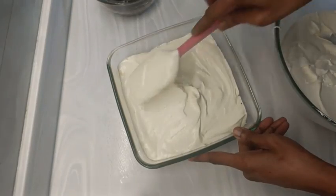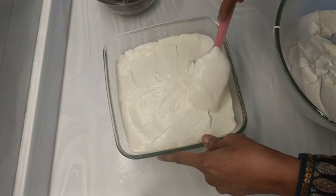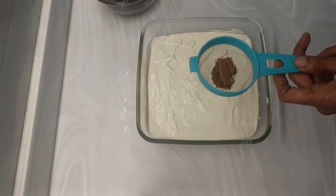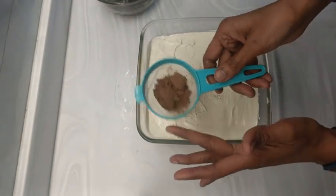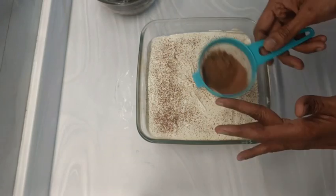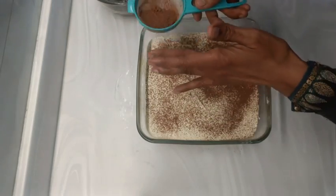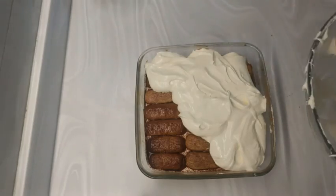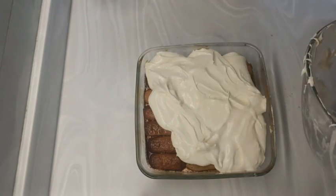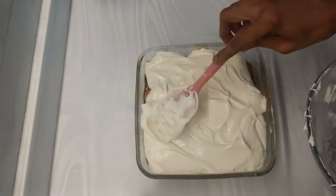On top of this, sprinkle cocoa powder. You may substitute that with drinking chocolate or coffee powder — some coffee lovers use coffee powder in place of cocoa powder. You may also add some chocolate shavings in between. Then for the second layer, spread lady fingers dipped in coffee concoction in the same way.